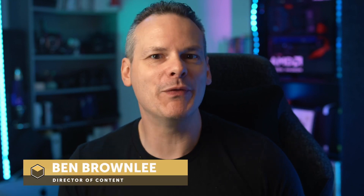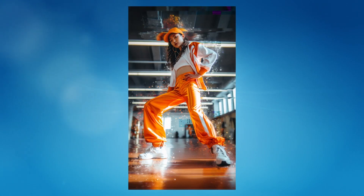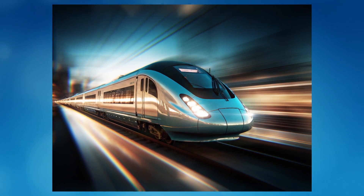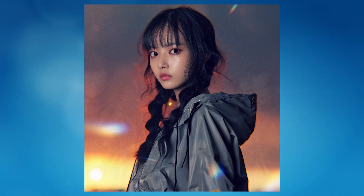Optics 2024 has a ton of new filters, a ton of new presets, and overall just a ton of new goodness. My name is Ben Brownlee for Boris FX, and over the next few minutes we're gonna be looking at a shot where I'm just gonna take a little brief look at some of the new things available.